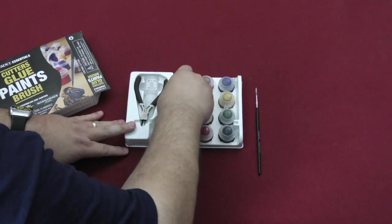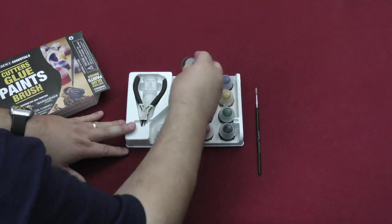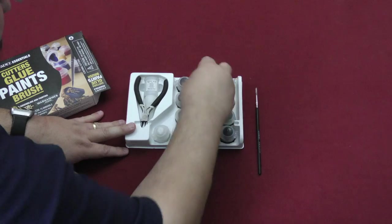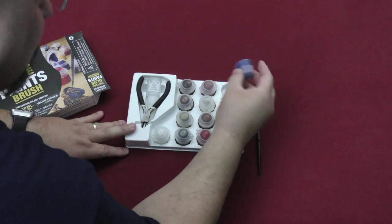You have Armageddon Dust, Balthazar's Gold, some Agrax Earthshade, some Bugman's Glow, and finally some Macrage Blue. So you're going to get all of that.